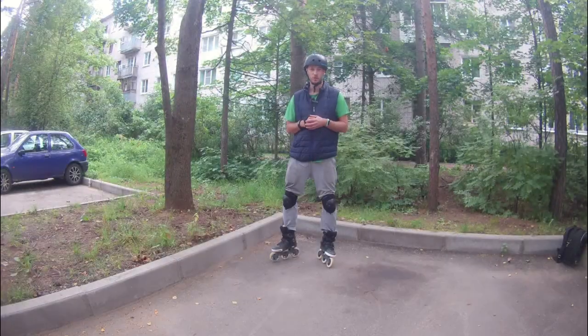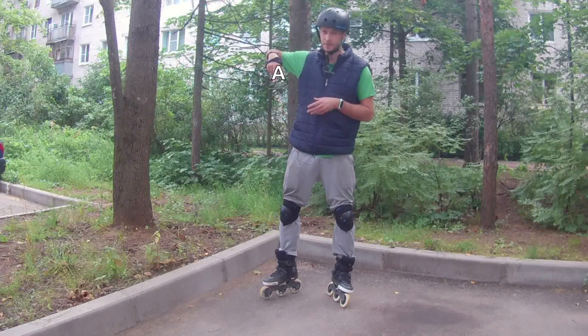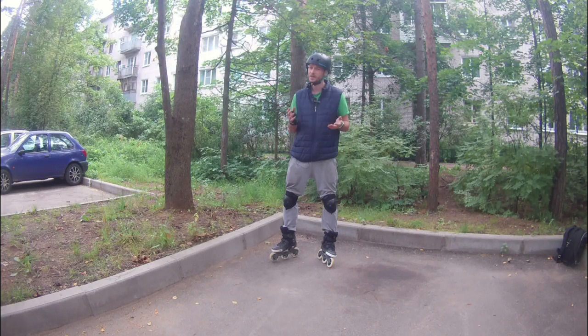There are three different ways of turning on inline skates — at least I know only three. The first one is the so-called A-turn, when your legs are in an A position, like that. This turn is usually used by beginners, and it is rather unstable and can be used only at a small speed.